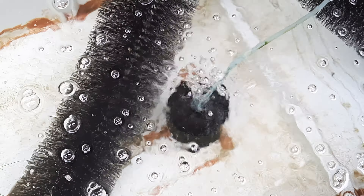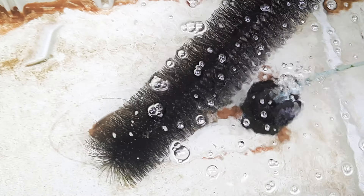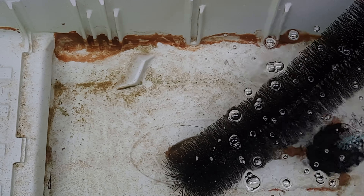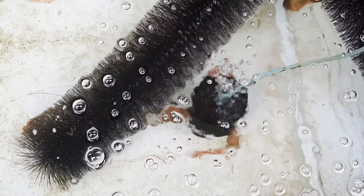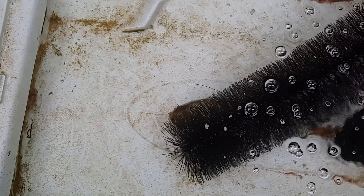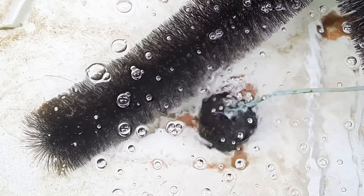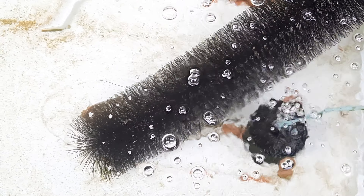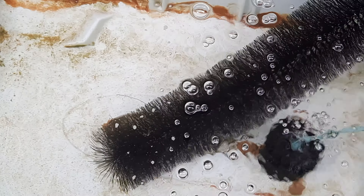We got a question last time about whether we really need aeration for our goldfish eggs, and my obvious answer is yes. We are using a sponge filter so we can get crystal clear water the day after they were spawned, which keeps the water quality stable and reduces egg fungus and other egg problems compared to without a sponge filter. Aeration is very important so that the water can circulate and provide dissolved oxygen to the eggs.